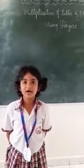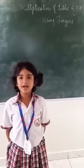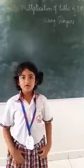Hi everybody, my name is Valka. I am telling you great things. Today I am going to talk about multiplication of 6, 7, 8 using your fingers.